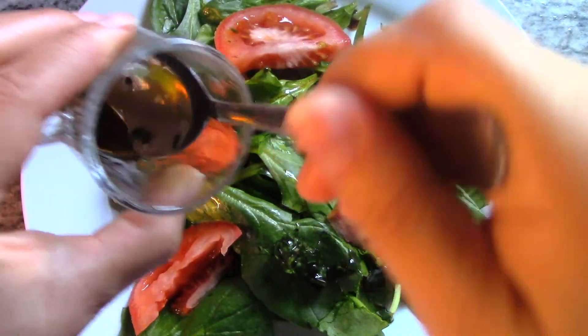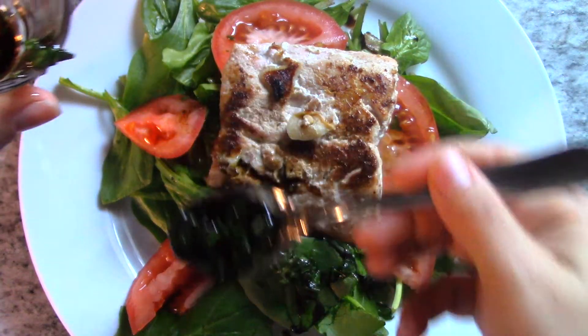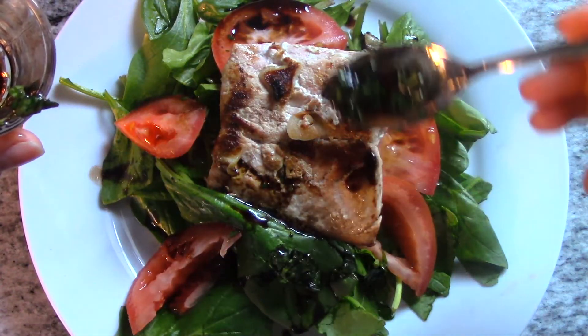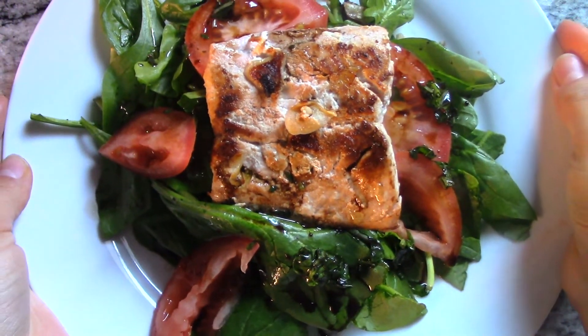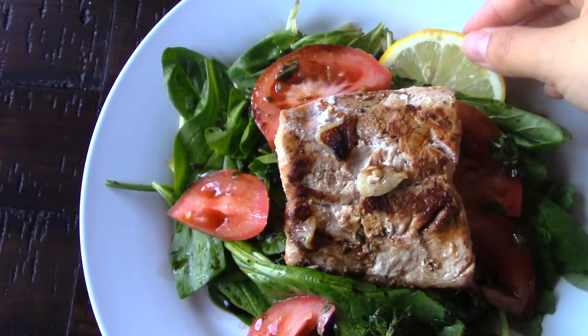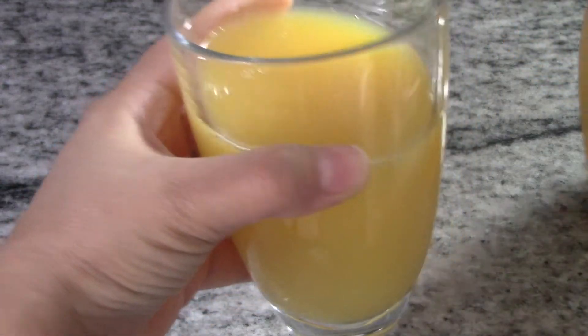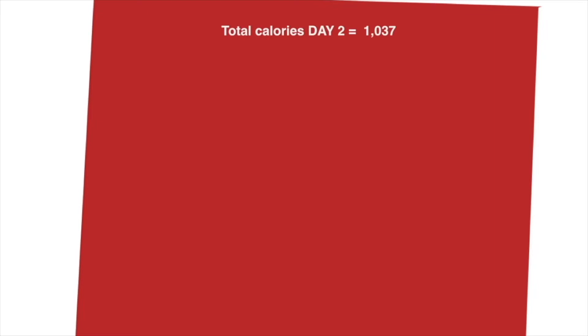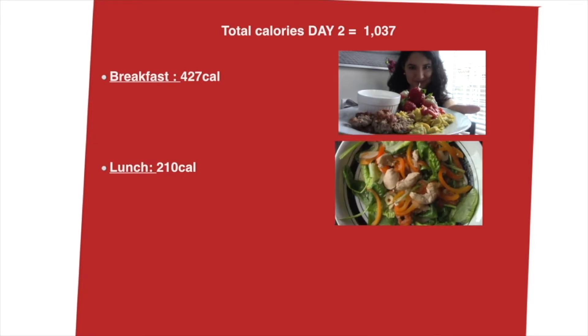I add a little vinaigrette on my spinach and the rest I top it off on my salmon. This meal is 400 calories — super healthy, delicious, and it will keep you feeling full. And here it is. I'll serve it with a glass of orange juice, not from concentrate. Total calories for day two: 1,037 between breakfast, lunch, and dinner.